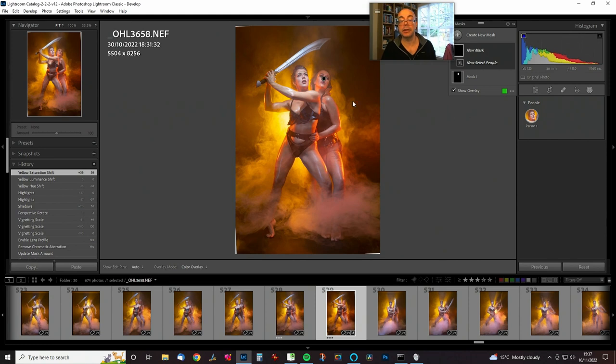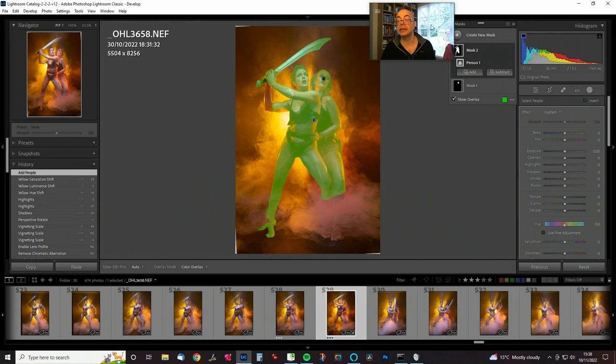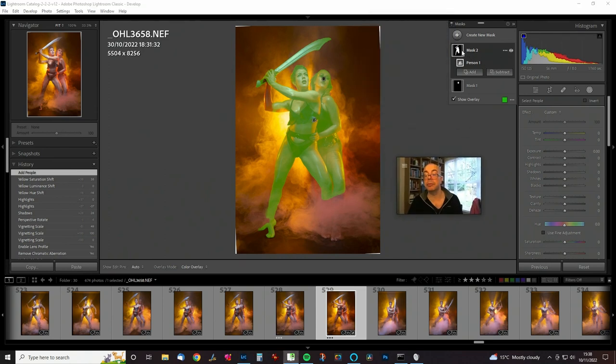It's only detecting one person, but that one person mask is covering both people — the entire person. So we'll create that mask and do some people-based adjustments. It's missed a bit for some reason, but that's okay — we can add a brush with auto mask on and just draw that in. It's missed a bit of hair too, and we might subtract some of the odd bits down here.